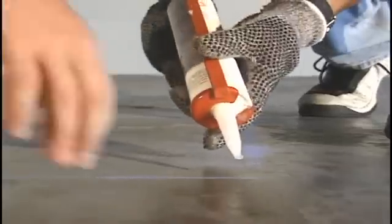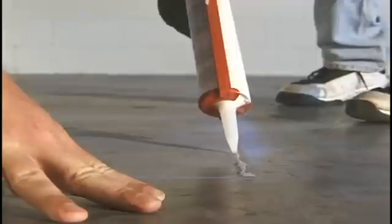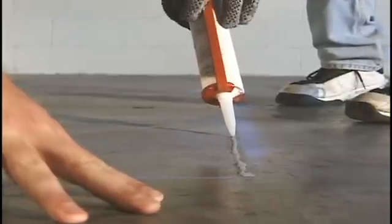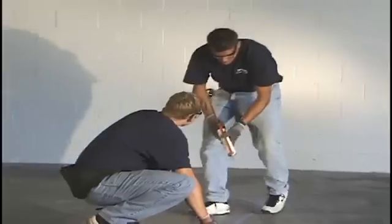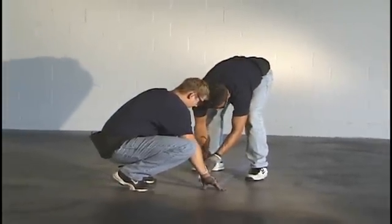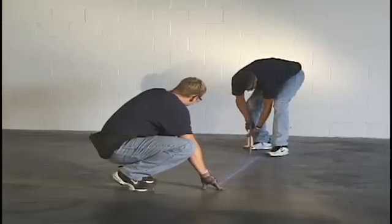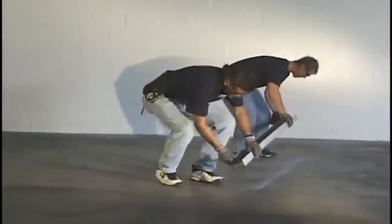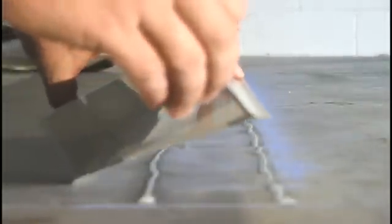Lay two parallel beads of silicone caulk within the 4-inch wall location. Set the screening into place with the outer edge against the chalk line according to the screening layout. The screening layout will be lettered A,